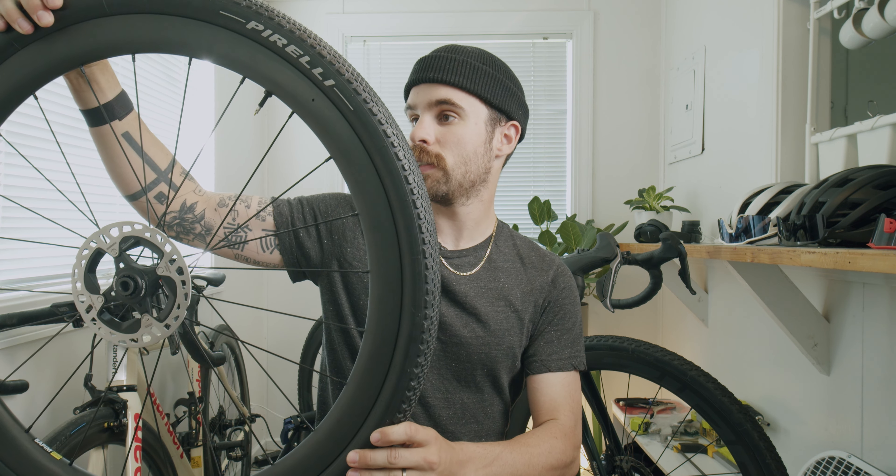And then these are the new ones I just ordered for the gravel bike. These are 650B, also carbon wheels.